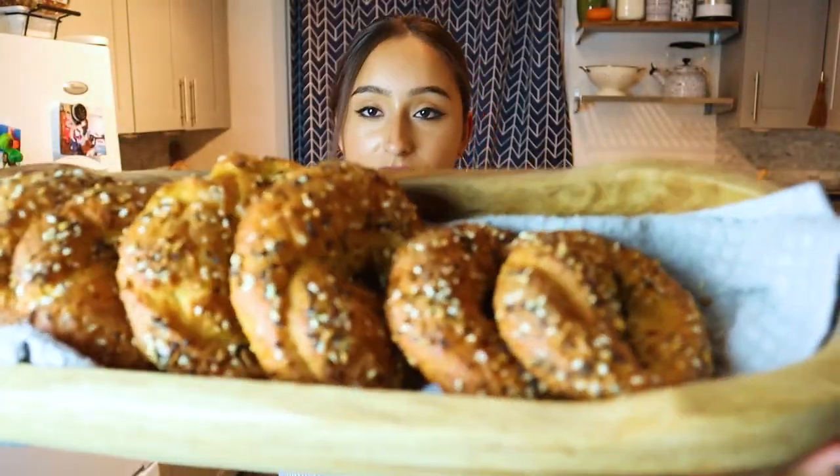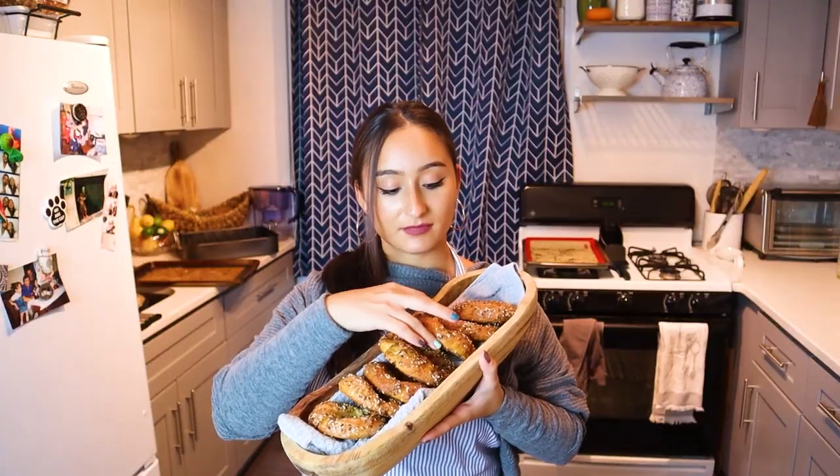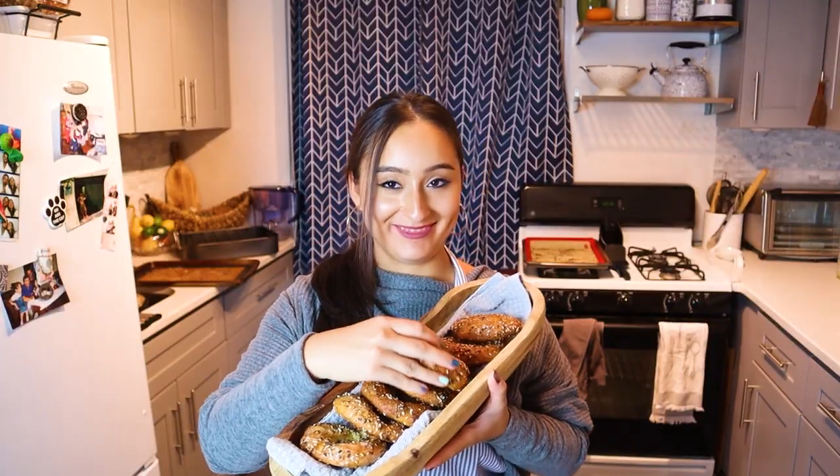Those days where you're spending five dollars on a bagel? That's over. New York, I'm coming for you. Let's get into it.